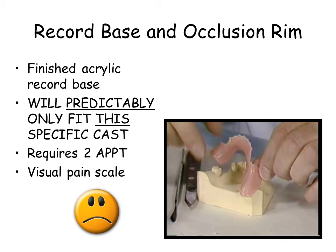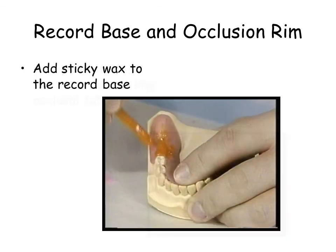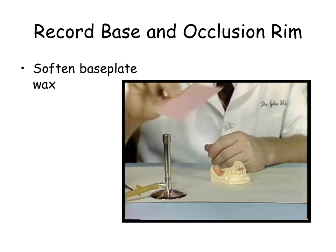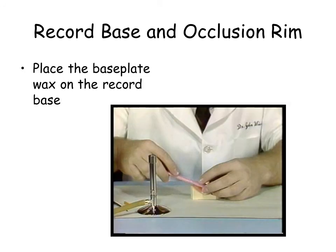After completion of the record base, add pink base plate wax to simulate the occlusal table. First add sticky wax to the surface of the record base. Warm and fold a sheet of base plate wax. Place pink wax on the edentulous areas. The pink base plate wax simulates the occlusal table in height, width and length.